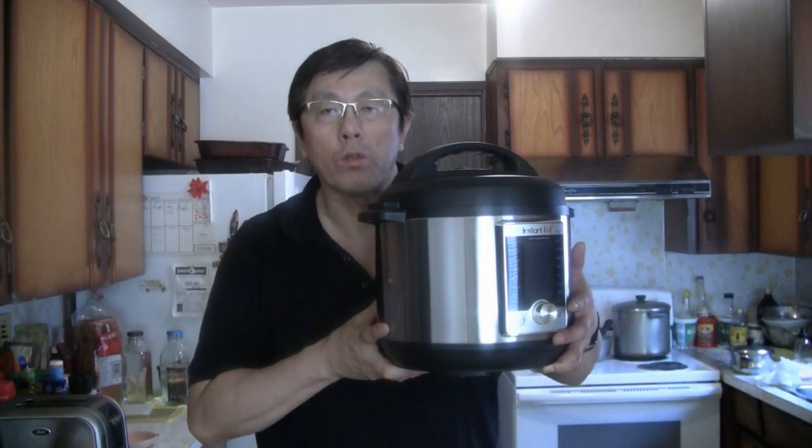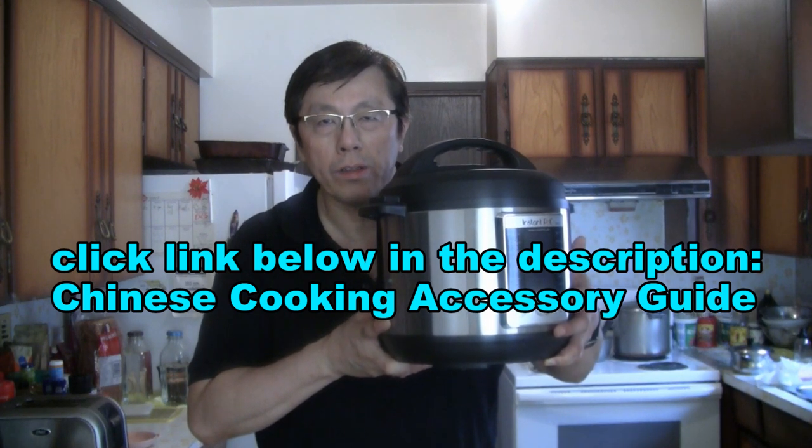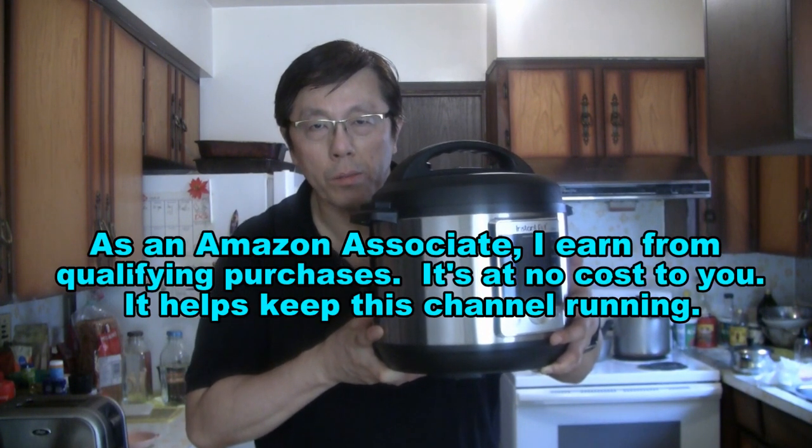Check the description below in my Chinese cooking accessory guide. You'll find different ingredients and items used in Chinese cooking, as well as the wok that I use and this instant pot that I use.